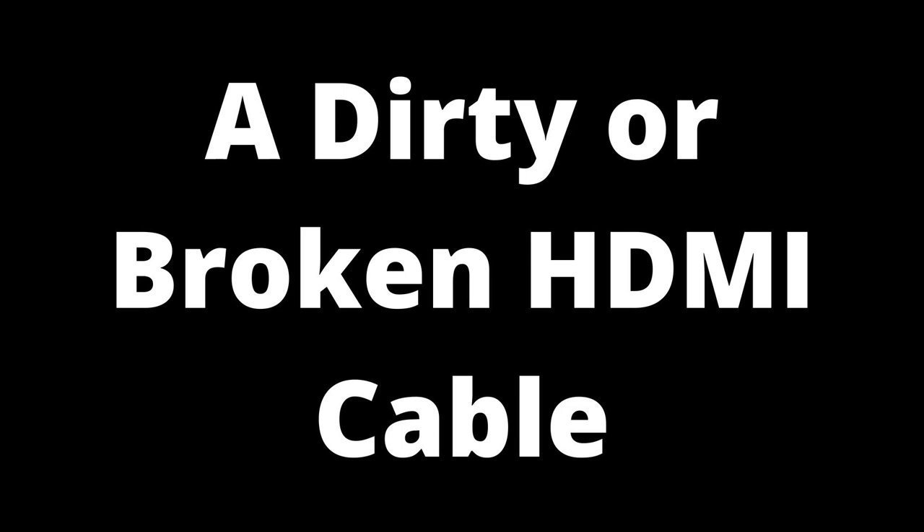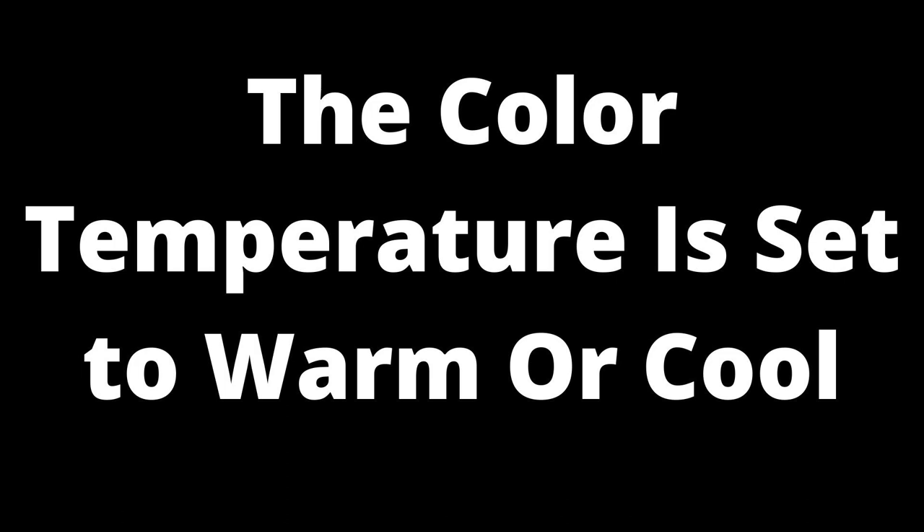A dirty or broken HDMI cable can cause a purple tint. HDMI cables are the standard connection between cable or satellite boxes and the TV. If the HDMI cable is dirty, eroded, or loosely connected, the TV signal won't be strong enough. This is a recurring problem in areas with high ambient humidity, since moisture damages exposed cables. Try removing and reconnecting any cables connected to the TV.